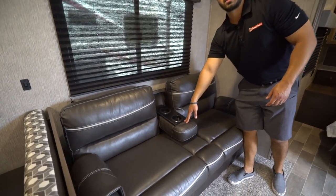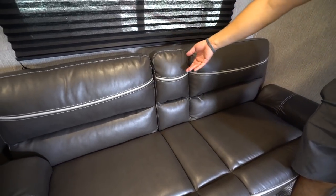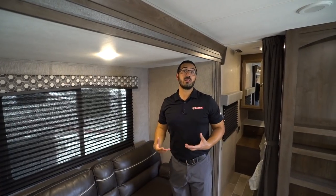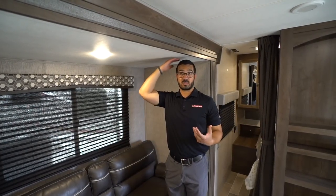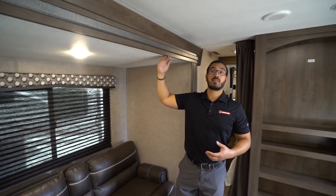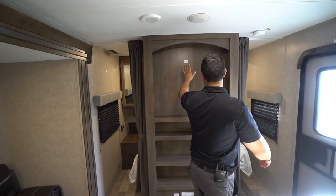The center armrest drops down too, creating pseudo theater seating. The other thing I want to point out — take a look at this — I'm standing underneath the slide, which is something you can't do very often in travel trailers, especially as a six-foot person. Most of the time you have to bend over. Coleman has higher ceiling and slide heights, so getting up off the sofa you don't have to worry about banging your head.